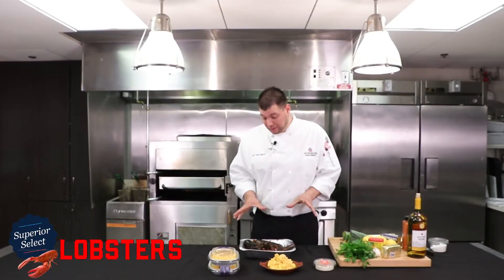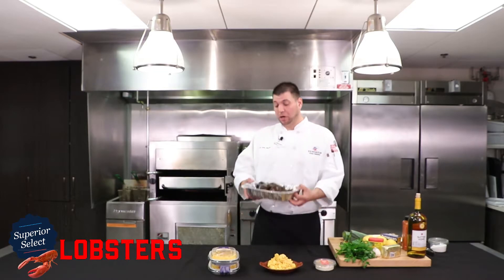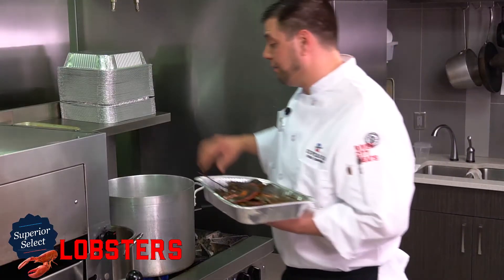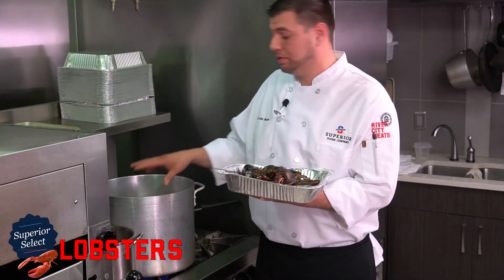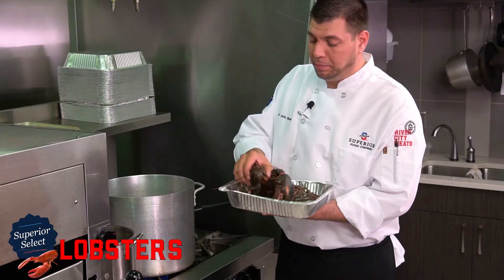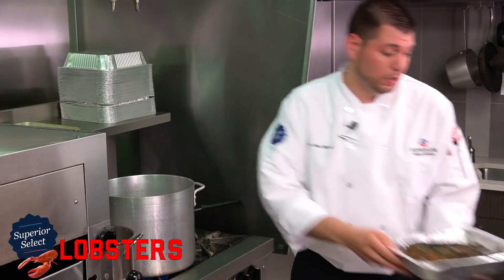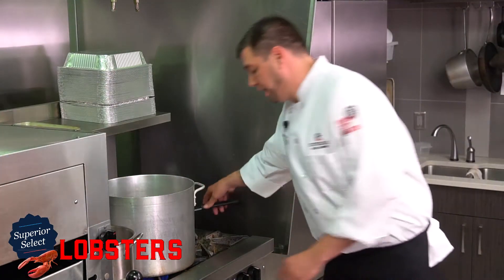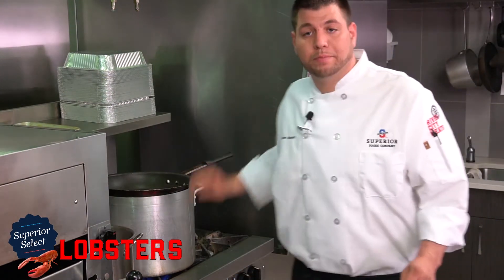So we've got the lobsters nice and cooled down, nice and comfortable. Next we'll turn and go to our steamer pot — I've got about a quart of water in here with two tablespoons of salt. We'll just take the lobster, put it in here, cover it, and dial it up at about seven minutes per pound. This lobster is going to be absolutely gorgeous.